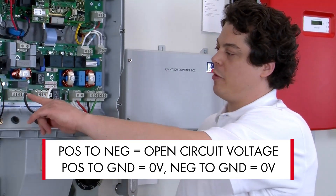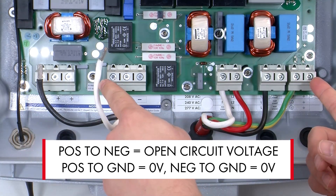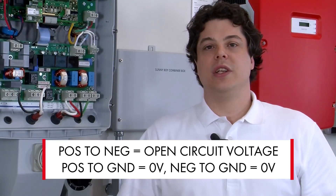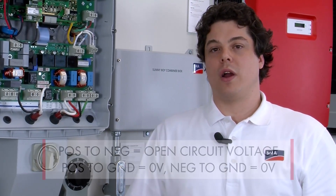Next you want to take a measurement from positive to ground, and after that negative to ground. You should read zero volts positive to ground and zero volts negative to ground if there's no ground fault in the system. If you measure any voltage to ground, you will need to locate and fix the fault.